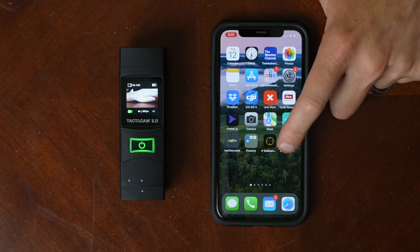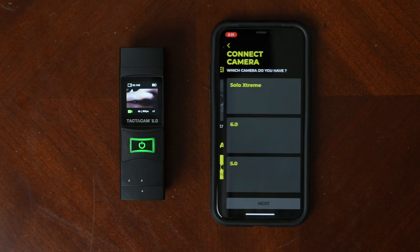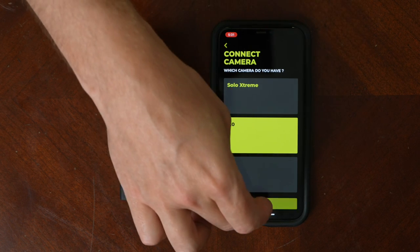Now I'm going to show you how to connect your 6.0 to your Tacticam Connect app on your mobile phone. If you haven't done so already, go to the Google Play Store or the Apple App Store and download the Tacticam Connect app. Once you have the app downloaded, go ahead and open it up and click on the plus sign to connect a new camera. In this case we're connecting the 6.0, so I'm going to select 6.0 and hit next.